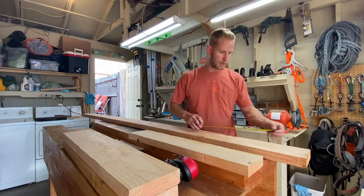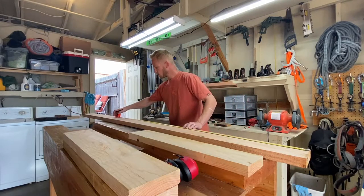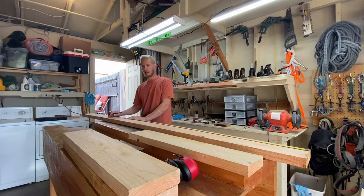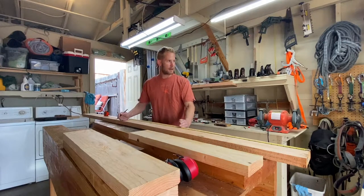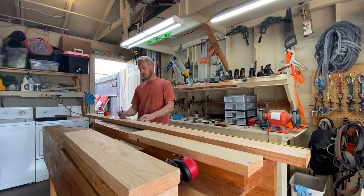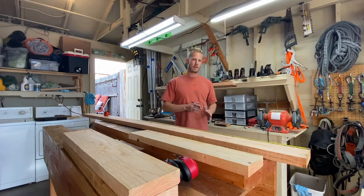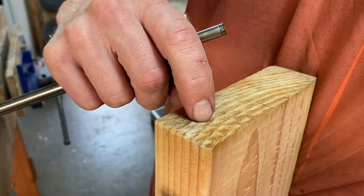One mistake that novice woodworkers make is they'll say each piece needs to be 29 inches long, then mark 29 here and 58 on the next one, then saw. What they haven't done is take into account the width of the kerf. If you saw directly onto your center line your pieces will line up, but chances are you won't saw exactly on the line and everything will be off by about a sixteenth to possibly even an eighth of an inch.